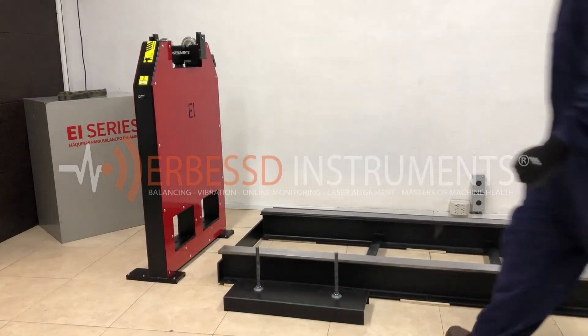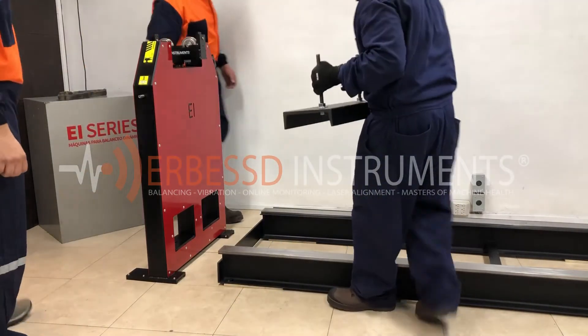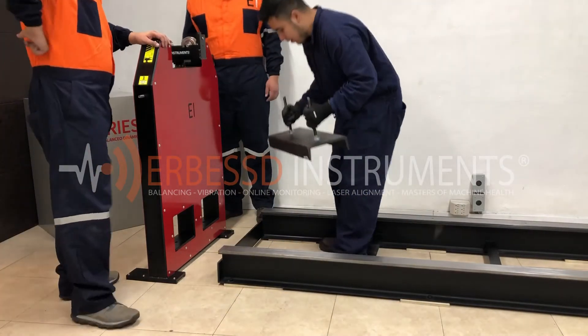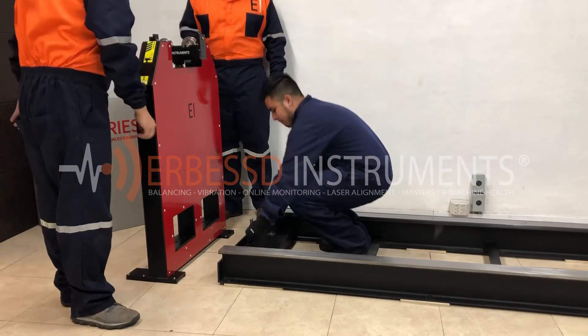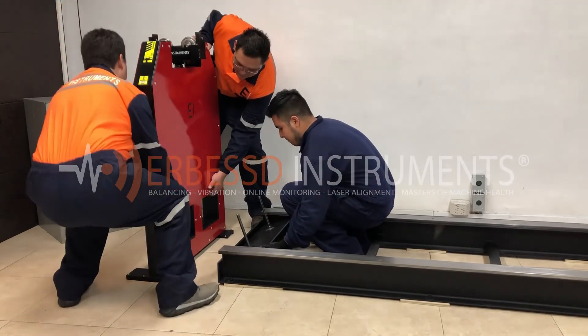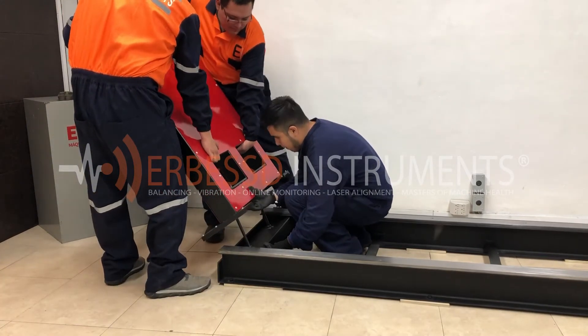Now we will place the first pedestal. It does not matter with which one of the two you start with. To do this, first we must place one of the brakes inside the bench. With the help of our staff, it is important that the pedestal receives the brake on the bottom holes and then place it on the bench.